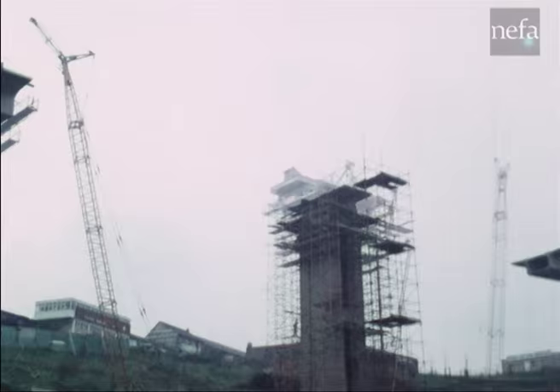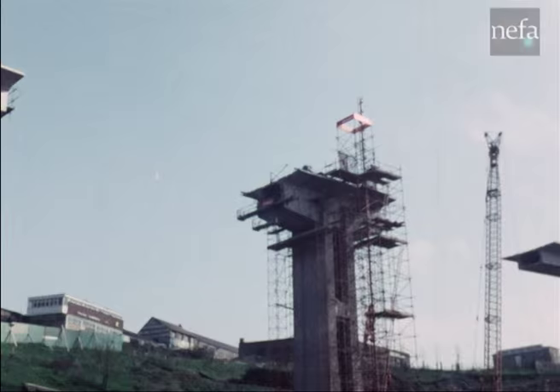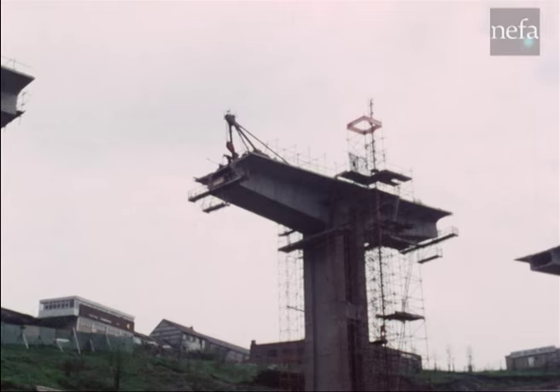Each double cantilever starts with a column. The erection programme consisting of lifting, gluing and stressing 22 segments — 11 each side of the column — is a precise sequence with the growing structure built to retain its balance.